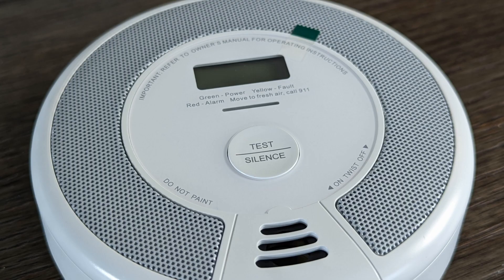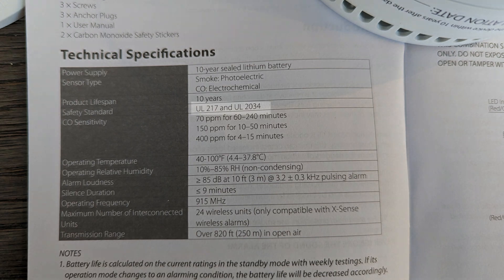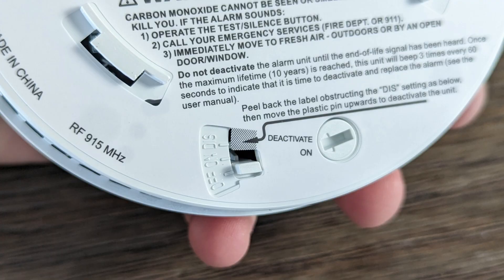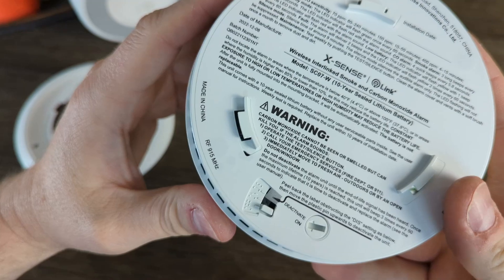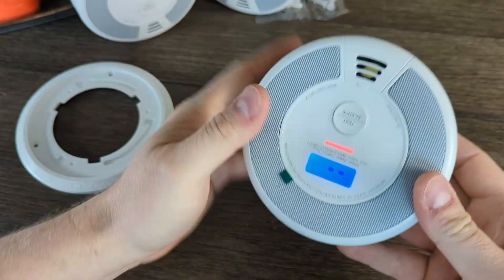So I do like these things, but before we end, one major caveat. They say they adhere to the UL standards 217 and 2034, but I couldn't find anywhere in the manual, on the box, or on the units themselves where it says they are actually UL listed or certified. Check the laws where you live, as this may pose a problem if smoke detectors in your area have to be UL listed or certified to be legal. I can't really verify if these are or not.